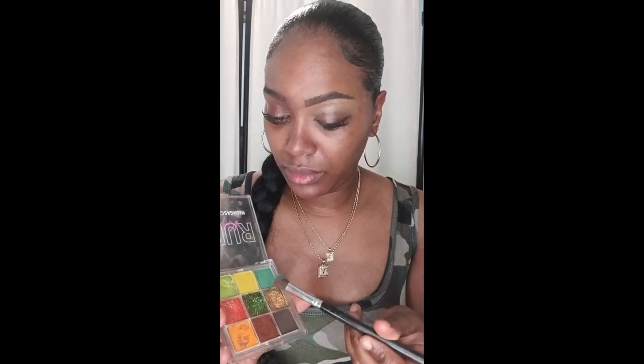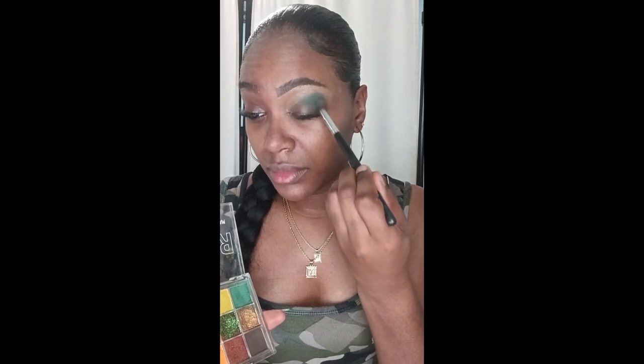I'm going to be using my Ruby Kisses Madagascar Eyeshadow Palette. I'm going to use the darker green, which is the first row — the first color on the right — and I'm going to blend this dark green color on the outer corner of my eye, which is kind of giving like a cut crease look.